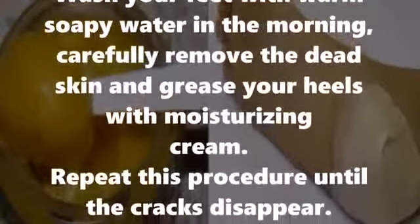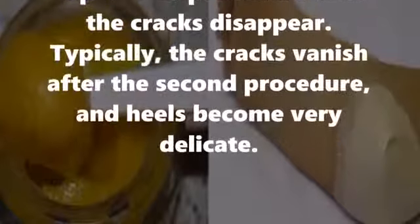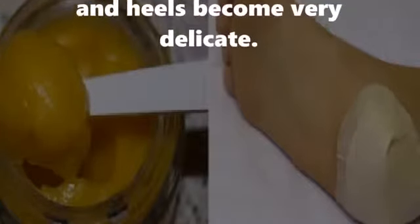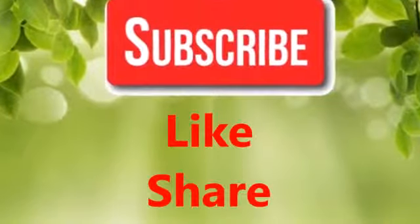Carefully remove the dead skin and grease your heels with moisturizing cream. Repeat this procedure until the cracks disappear. Typically the cracks vanish after the second procedure and heels become very delicate. If you like our video, please give us a thumbs up and share this video with family and friends. Thanks!